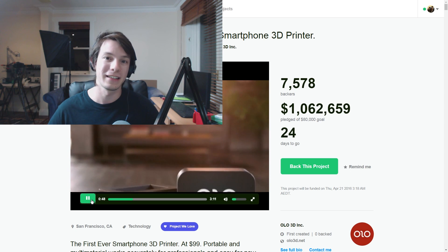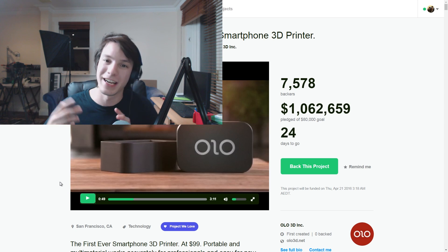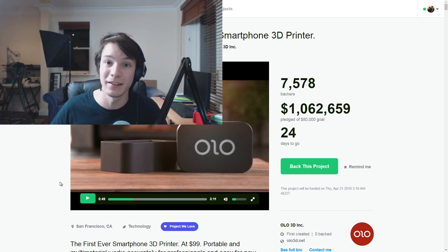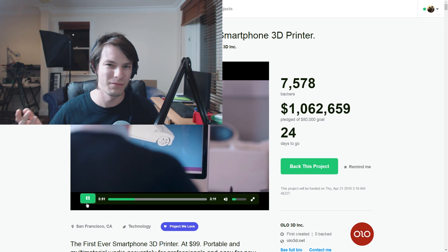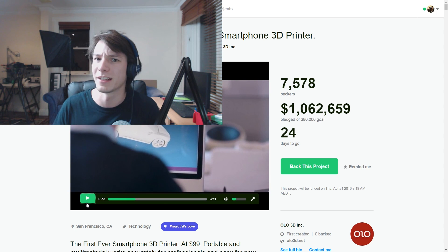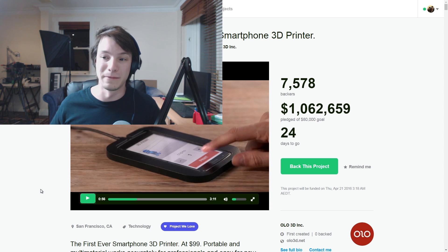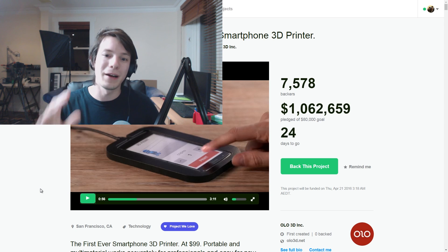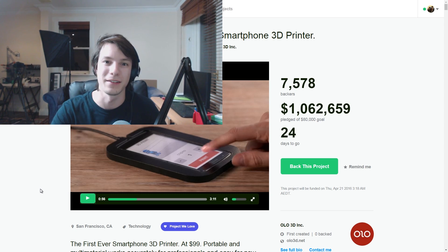Keep in mind that Kickstarter videos and projects are not real things — they're presentation models and mock-ups. They need to have an element of real technology that is proven to be working, like a functional prototype, but everything else is kind of fake. If you have a working product that's ready to go, you won't go on Kickstarter. But anyway, with that in mind, there are a few concerning factors about this design.